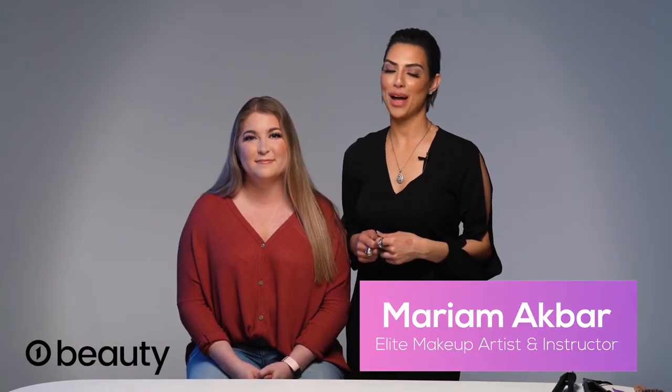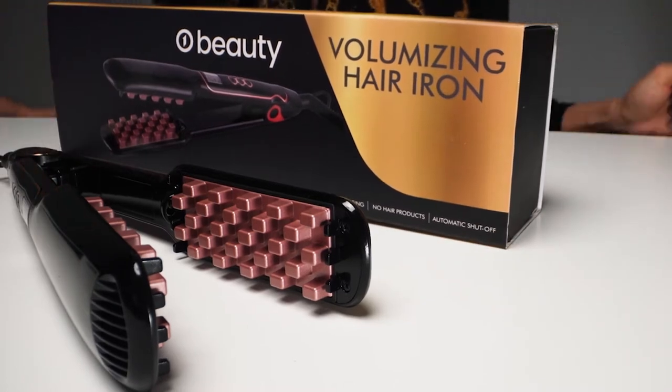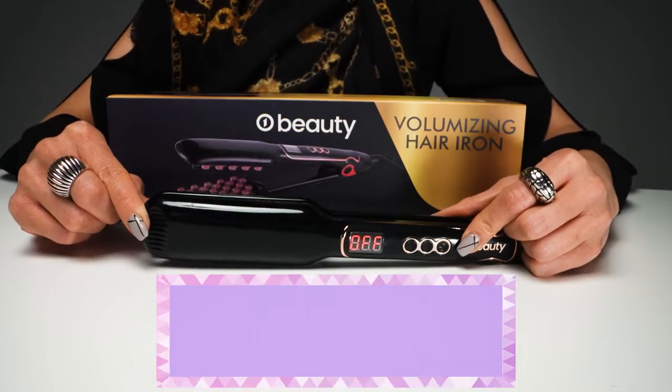Hi everybody, my name is Maryam Akbar back with O1 Beauty to show you how to use our volume iron. We're going to teach you guys how to turn this baby on and manage your heat preferences.